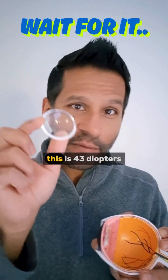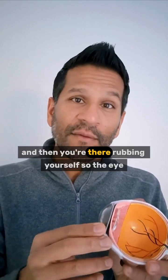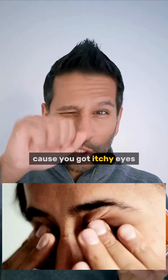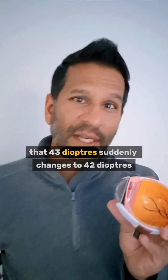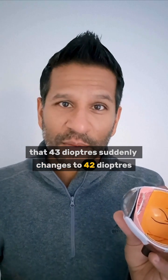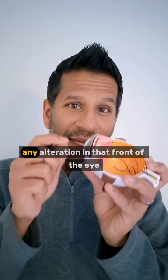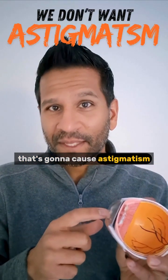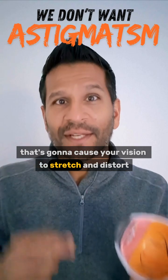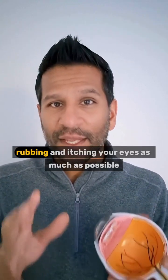Here's something really interesting. If the cornea is 43 diopters and it's on the front of the eye, and you're rubbing the surface of the eye because you've got itchy eyes and you bend it just by a little bit — can you imagine what happens to your vision? That 43 diopters suddenly changes to 42 or 44 diopters. Any alteration in that front of the eye is going to cause astigmatism — your vision will stretch and distort.